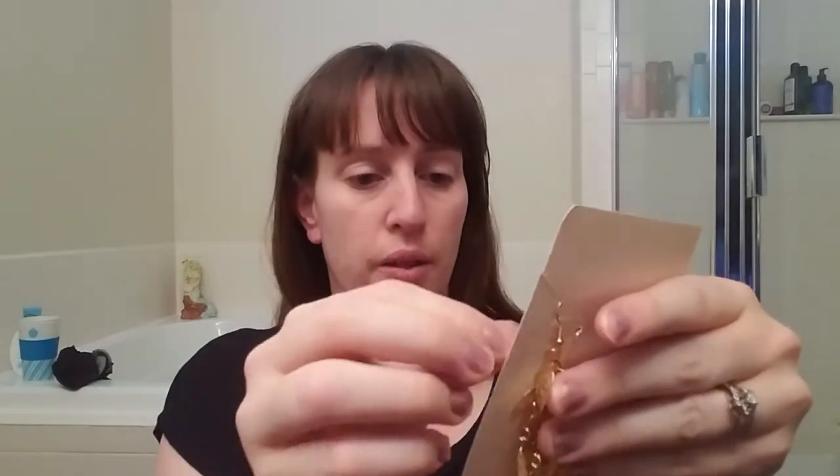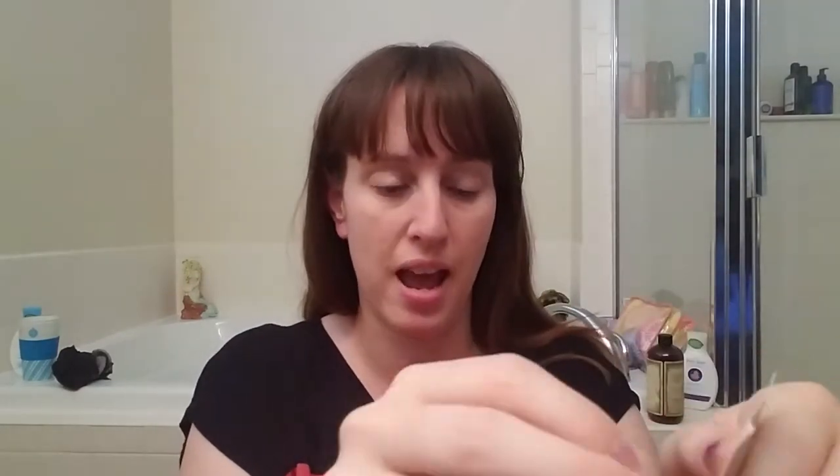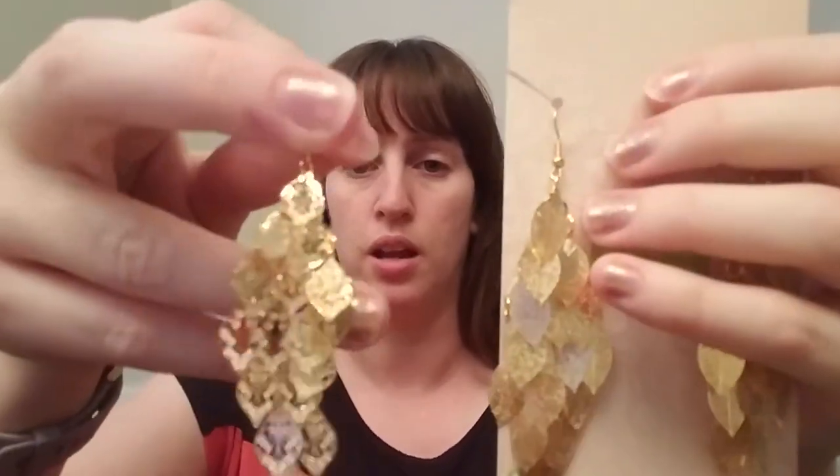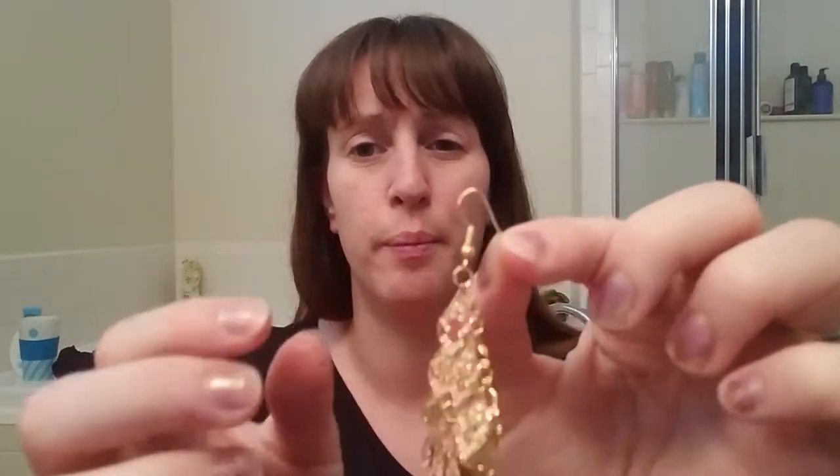I'm gonna go ahead and take these ones off, stick them right back on the cartridge, and then we're gonna try these other ones. These ones are also leaf-shaped, but these don't really have much of a pattern to them, whereas the first ones have much more of a cut-out pattern. The hoops seem to be rather tight and pinched together so I'm having to loosen them up just a little for my comfort. They go in fairly easily, no problem.